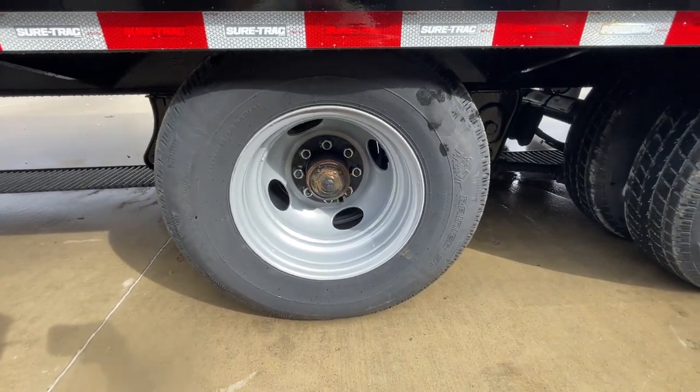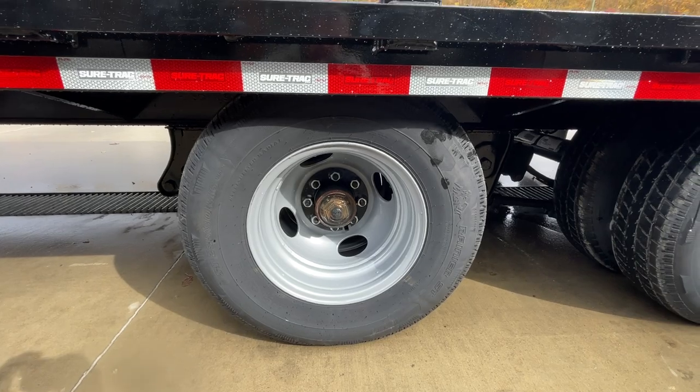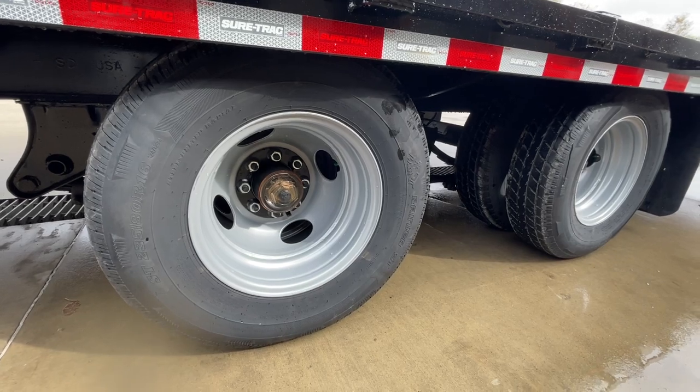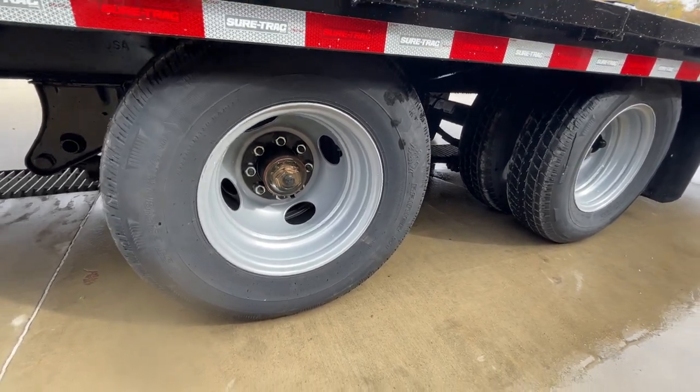As far as tires, these are your typical 10-ply, load range E, 16-inch. Of course, brakes on all wheels and oil bath hubs. This is a Dexter 12,000-pound axle.